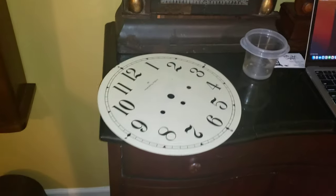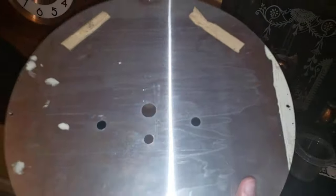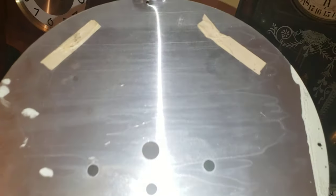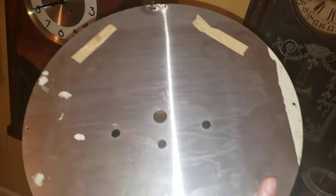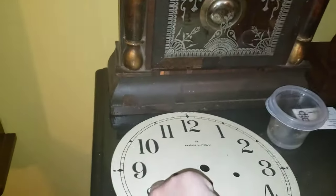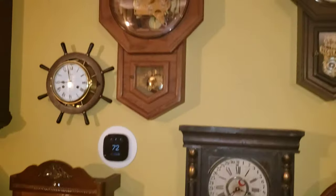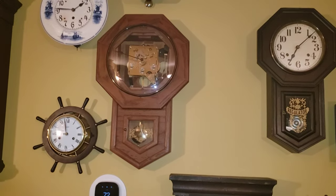Before I end this video, I forgot to show you the dial. I don't know why they put tape on the back of it, but it isn't sticking — which is good. If you like this video, comment, like, and subscribe, and I will see you guys later. Bye.